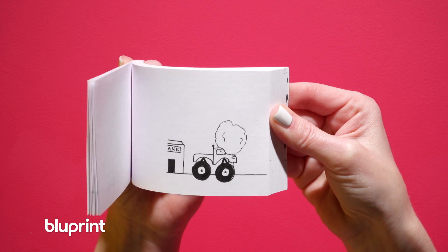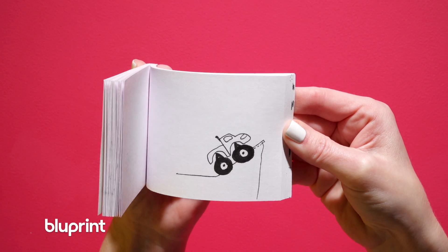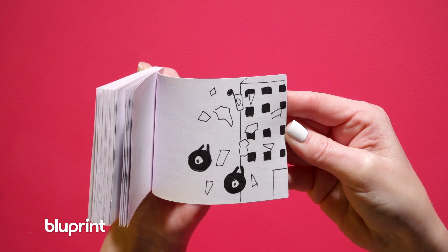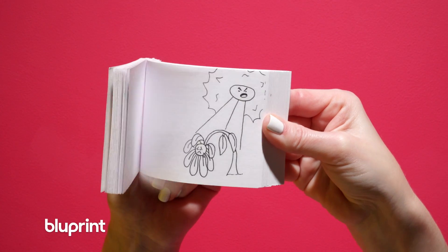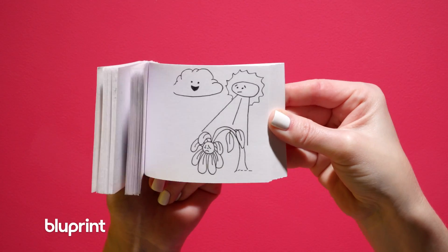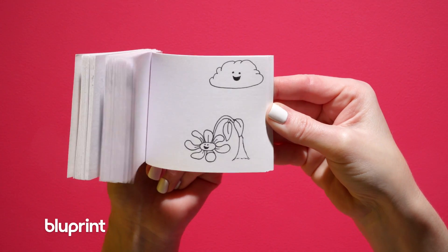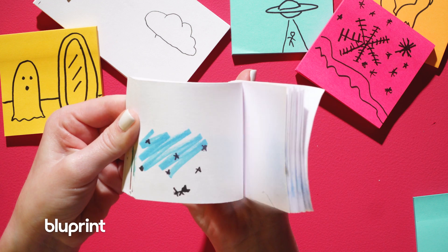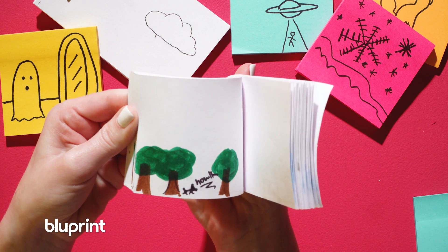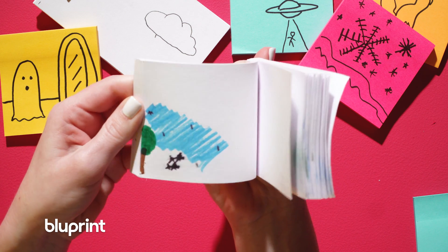You can make a flipbook about an awesome monster truck speeding away and crashing into a building. How about a sad flower wilting in the sun who's saved by the shade of a nice rain cloud? What if you have a secret crush at school and you also like werewolves? You could animate a love story about two werewolves that find each other under a full moon.